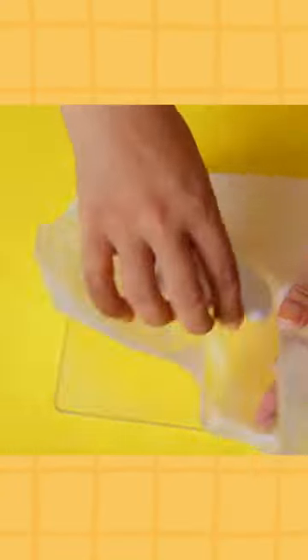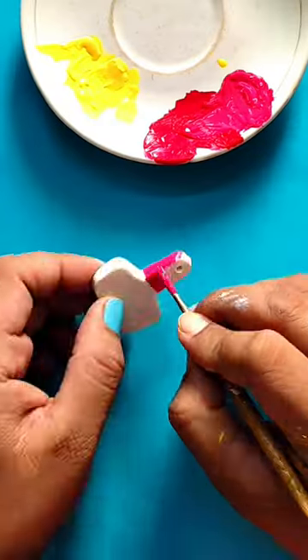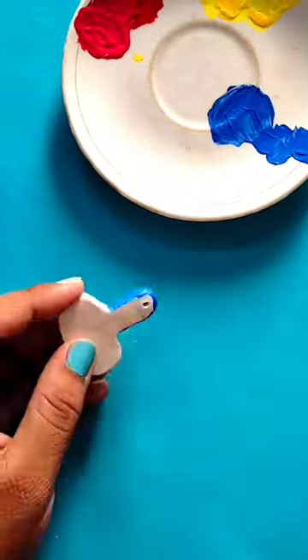First roll your clay and make a shape as you want, and just bake it. Once it's cool, start coloring it.